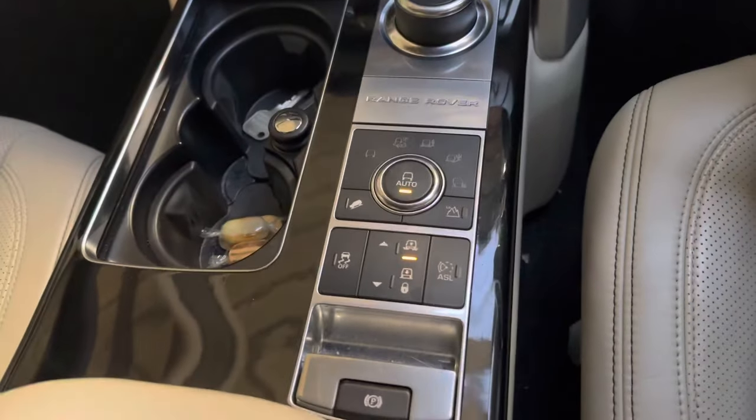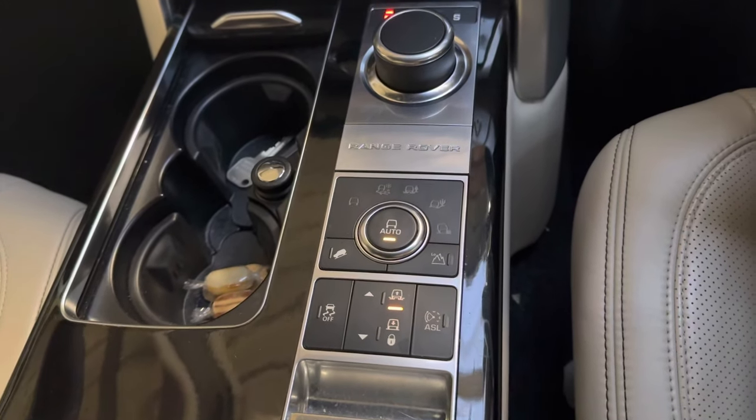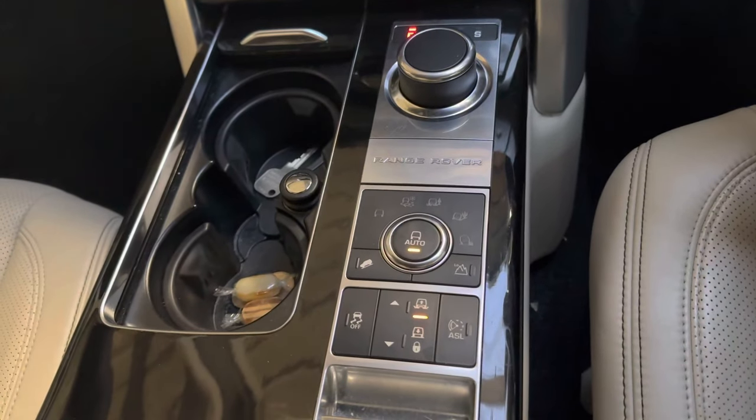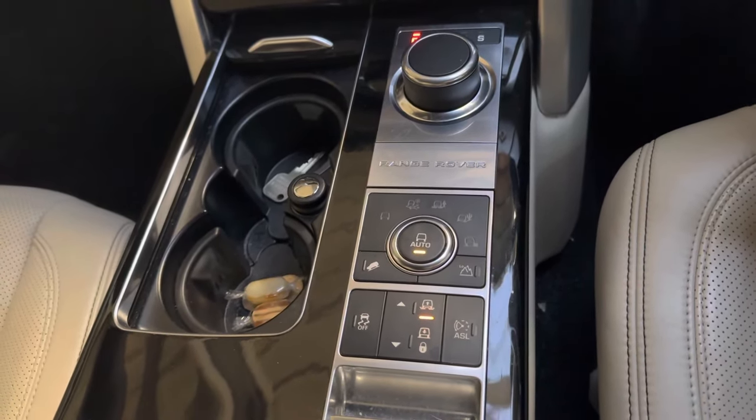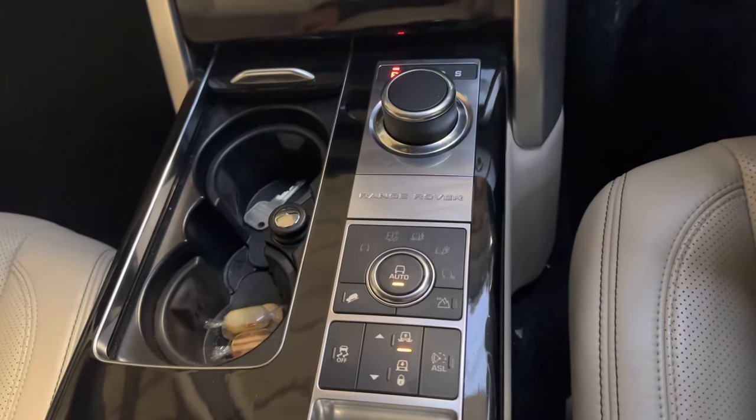In this video I show you how to activate the jacking mode on a Range Rover. This one is a 2014 but it works almost the same up to, I believe, 2020.